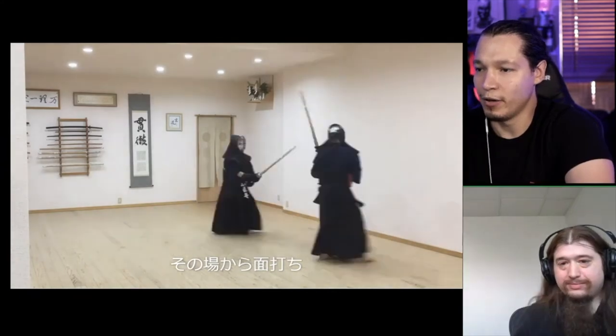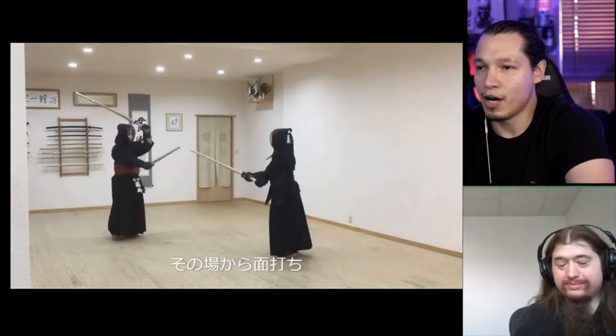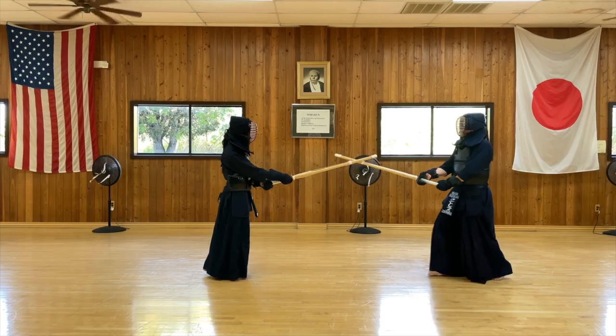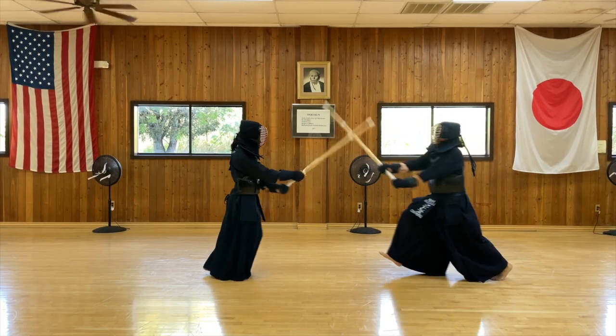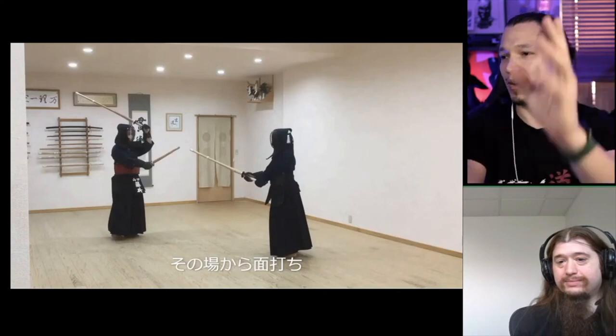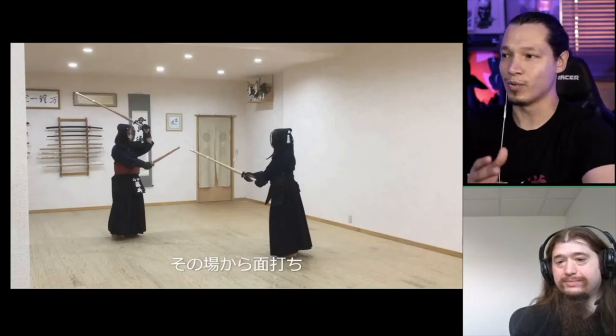Something I want to explore with you: the timing of engagement. Normally, especially when I'm doing small men, I try to keep my hands to myself until about the time when I engage the fumikiri. So what is the right time to engage the shoto, and what's the right time to engage the daito?